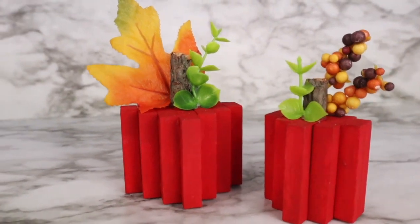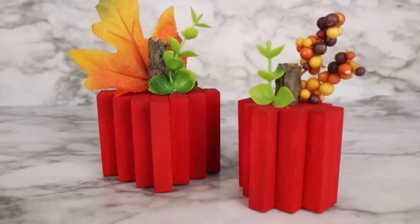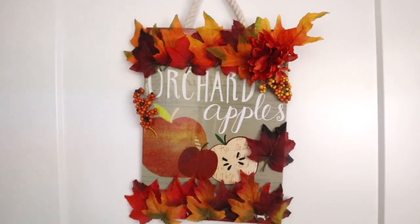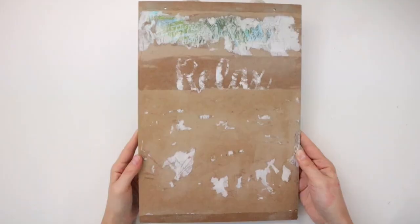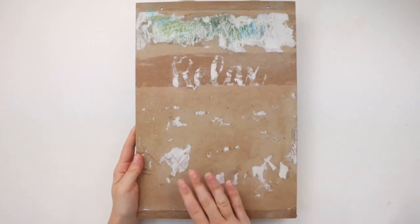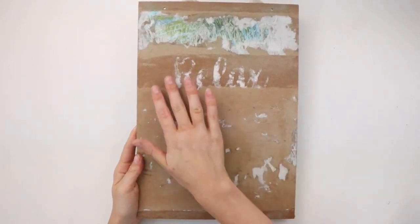Here are the finished apples — I think they are so cute! These would look so good on a fall tiered tray. My next fall DIY is this orchard apples sign. I'm starting with this Dollar Tree sign I used in a previous DIY that I took apart.